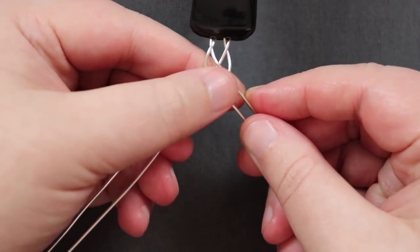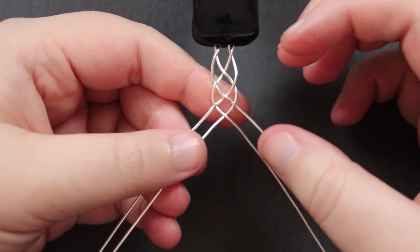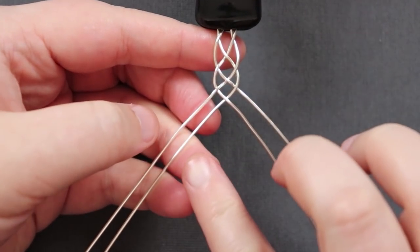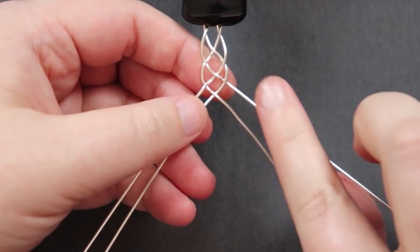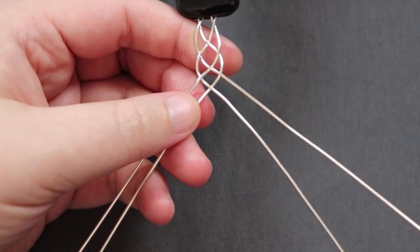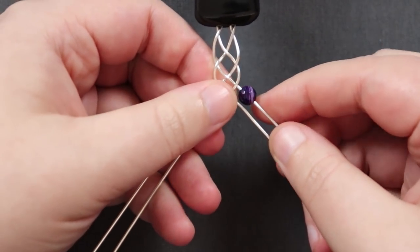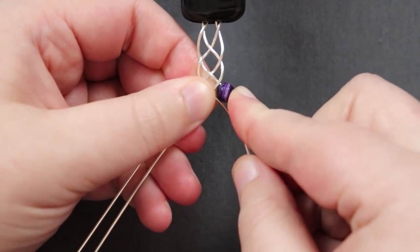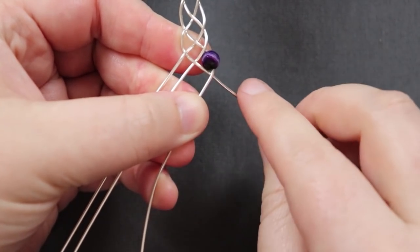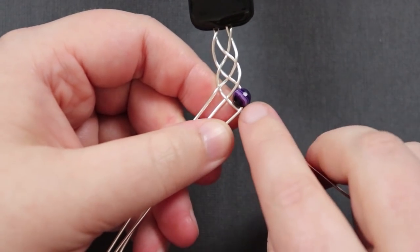Do a couple of rounds first before adding beads — it gives you a chance to find your rhythm working with the wire. To add a bead, before making your next stitch, add the bead to the very outer wire on the right side. Then do the stitch exactly the same way: the right wire with the bead goes over the next one and into the middle. Make sure the bead stays in that little corner between the other wires as it slots into place — the braid traps it there perfectly.